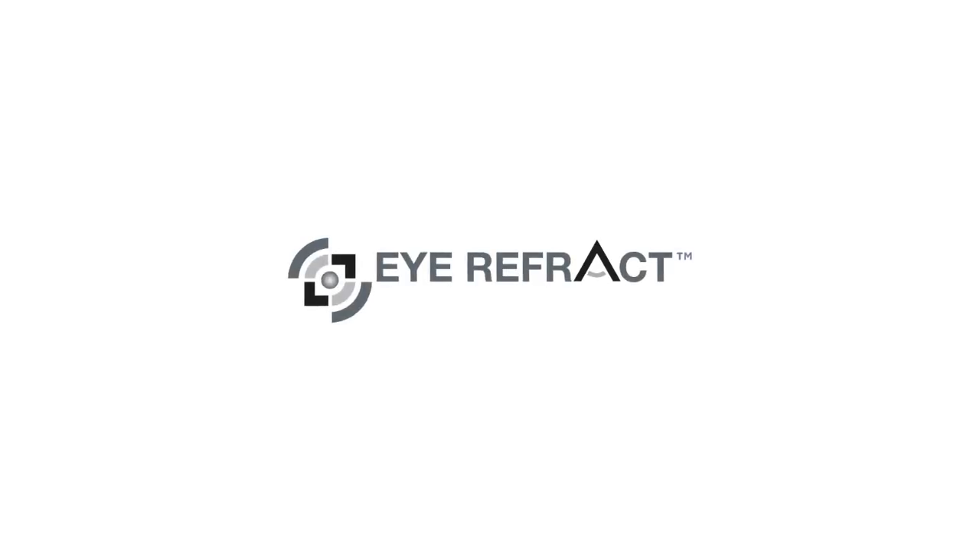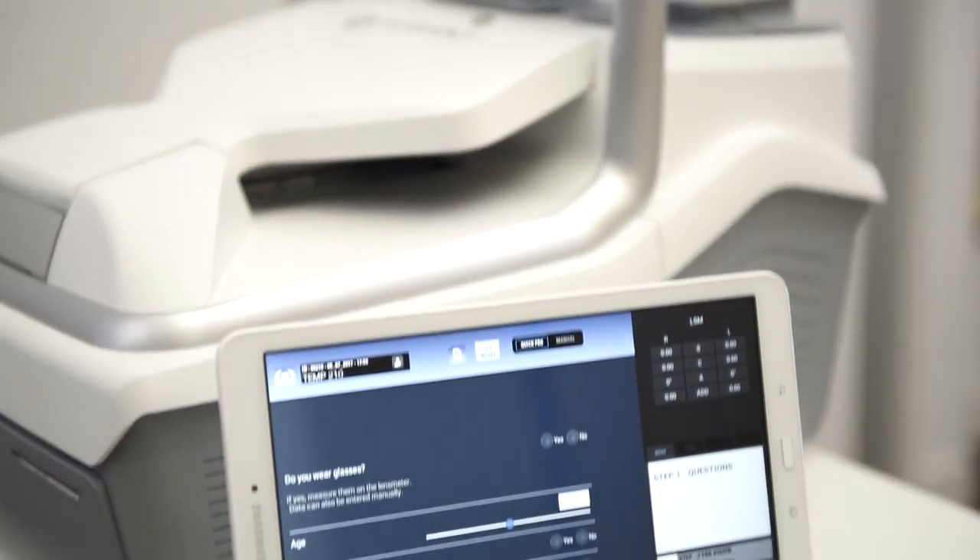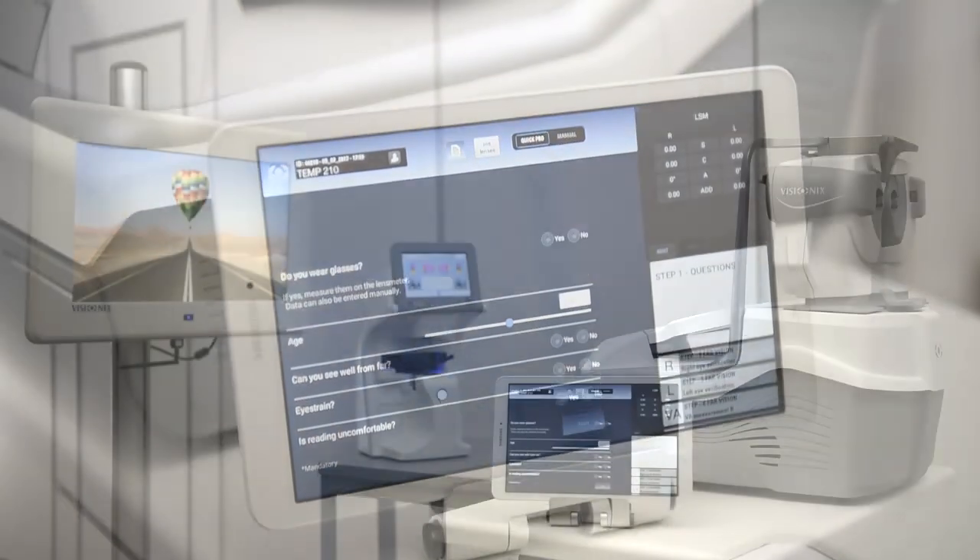Eye Refract, developed by Visionix, is a complete and revolutionary refraction system that offers a rapid, binocular, and dynamic measurement of refraction using wavefront technology.